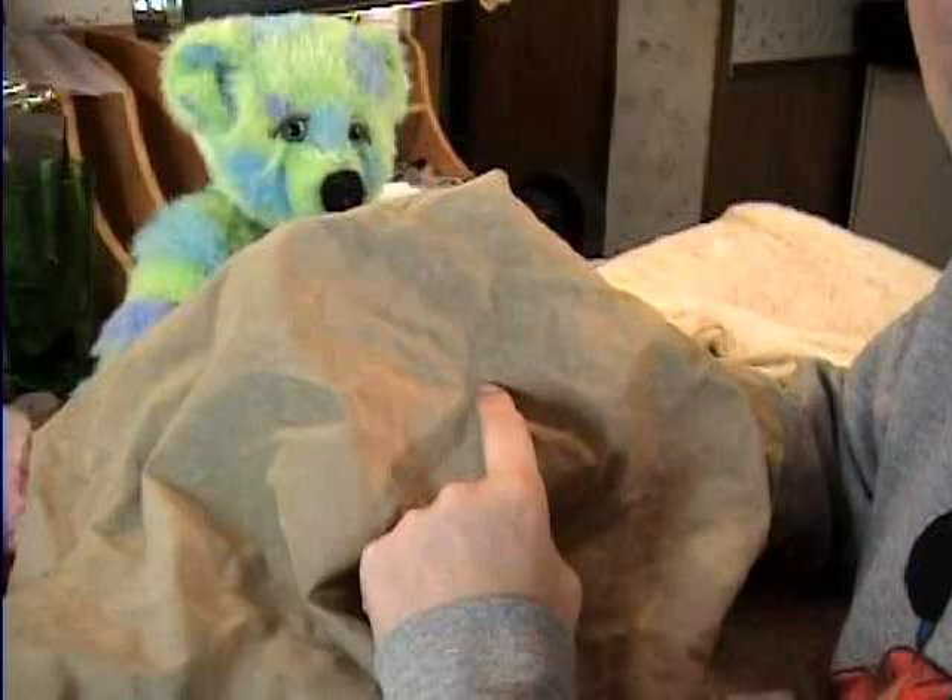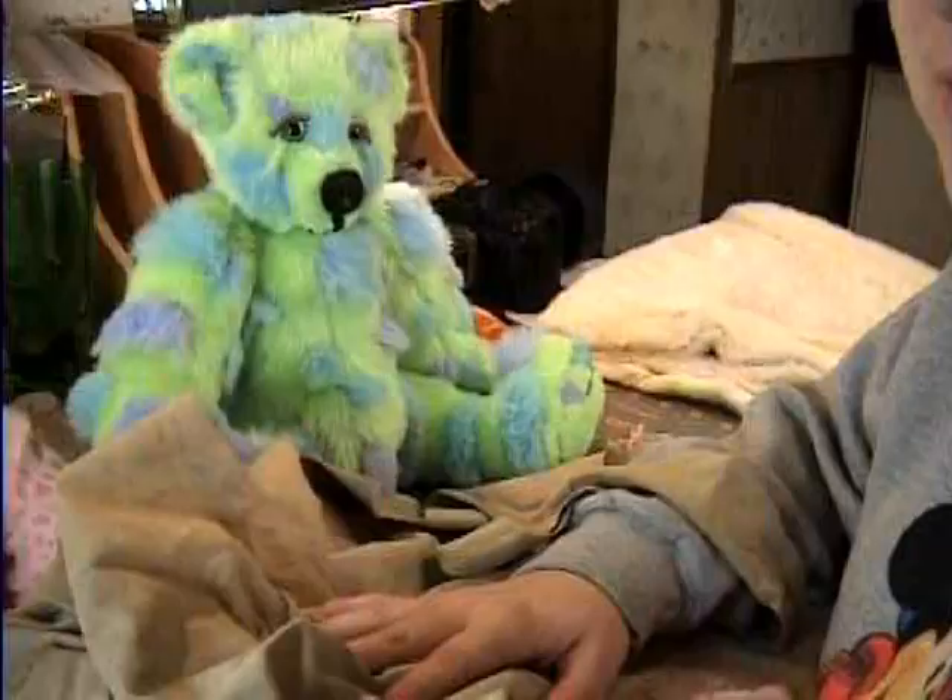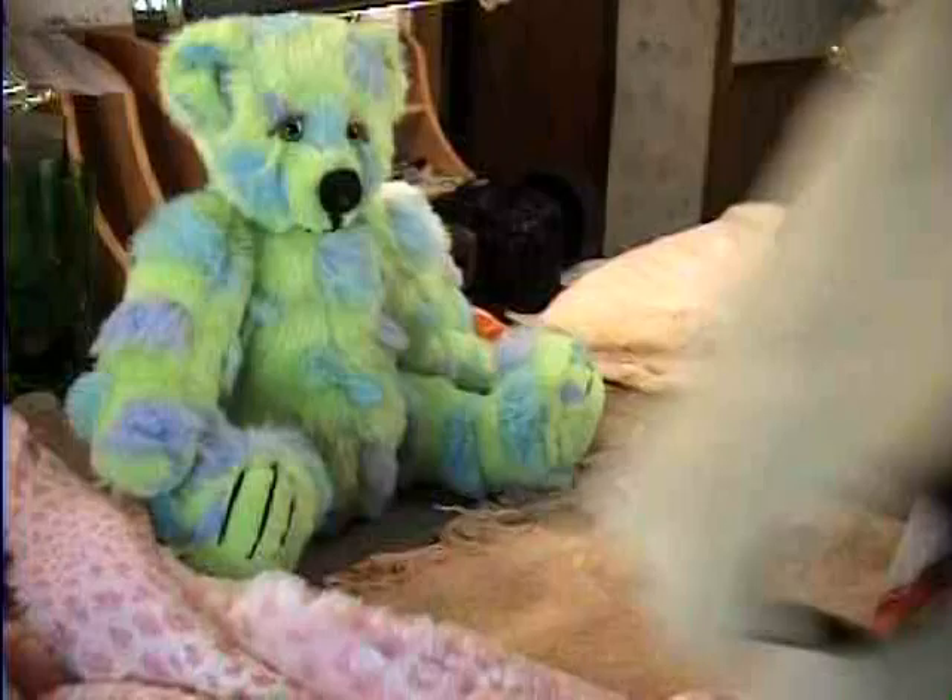And then we have some leather. I just use it — you can get scrap craft leather — and if you want, you can use this for the paw pads on the hands or the paw pads on the feet, if you want to. I'll show you how to do it on the paws, and then I'll show you a different technique with the feet on what we're going to do today.